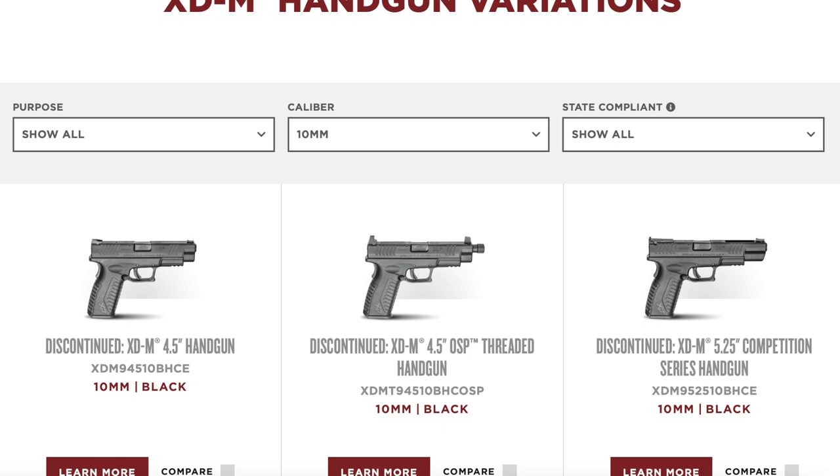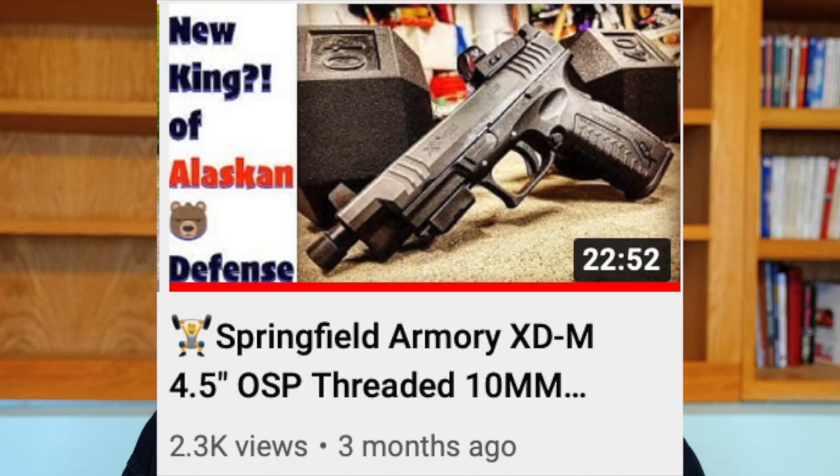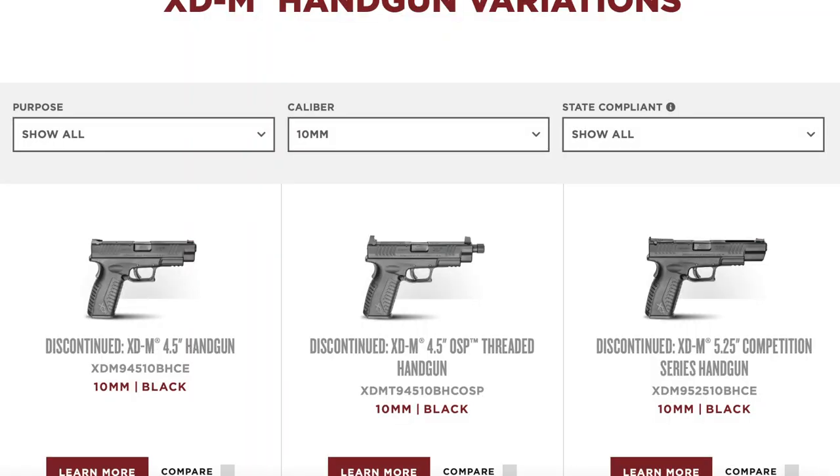Welcome back. Springfield Armory yesterday quietly dropped their entire line of XDM 10 millimeter handguns. These are all the full-size handguns — they include the XDM 4.5 inch handgun, the XDM 4.5 inch OSP threaded handgun (I did a lengthy review of that — Chuck's pistol — and I'll leave a card link in the video), and also the 5.25 inch competition series handgun.